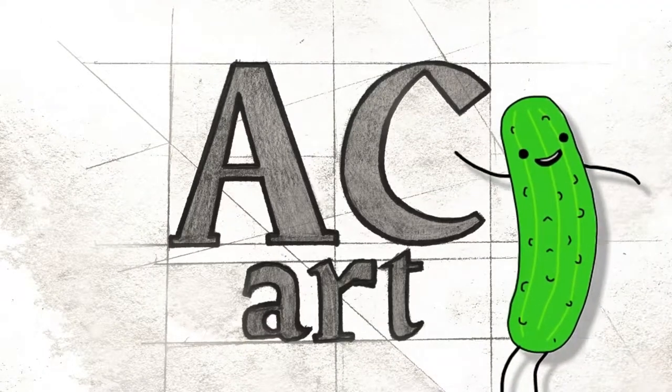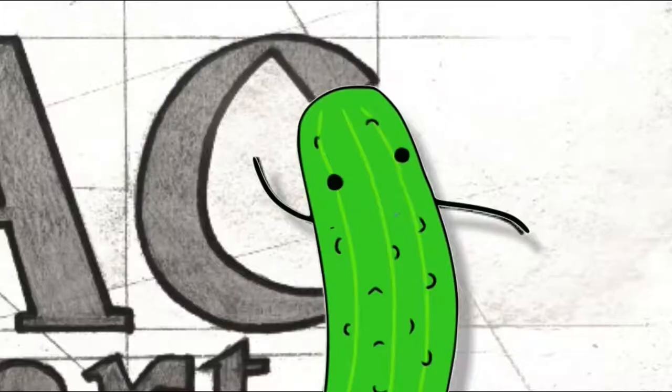Hey guys, welcome to another video. Want to hear a joke? Which side of the duck has the most feathers? The outside!